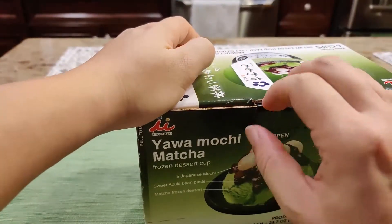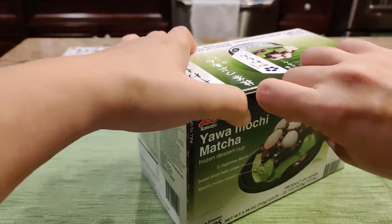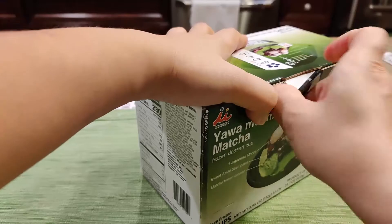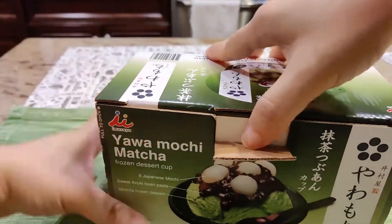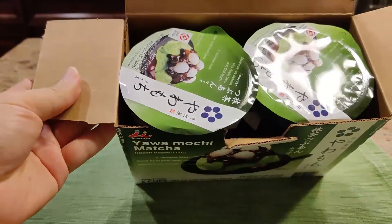I think I had it before when I went to a Japanese supermarket. I'm not sure if it's the same brand, but it tastes so good. Oh yes, it is exactly the same thing. So here you go.